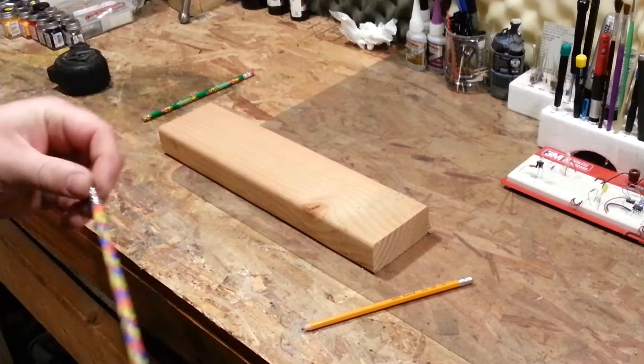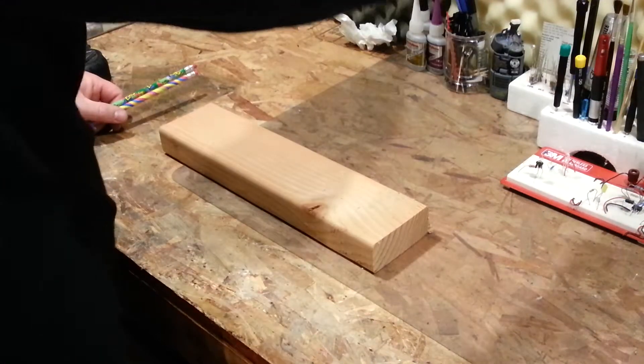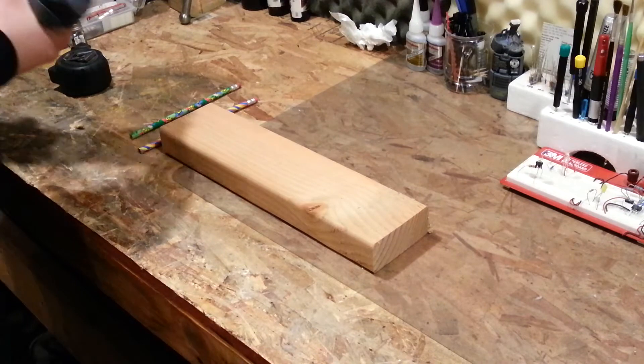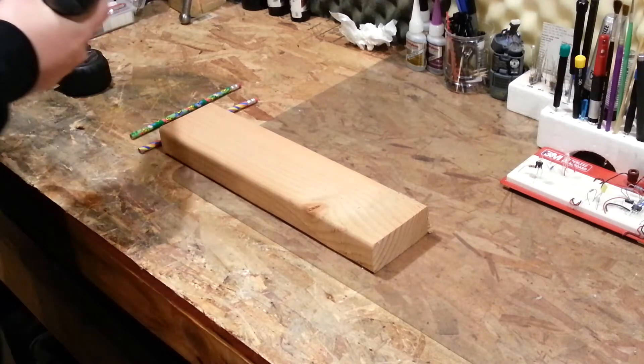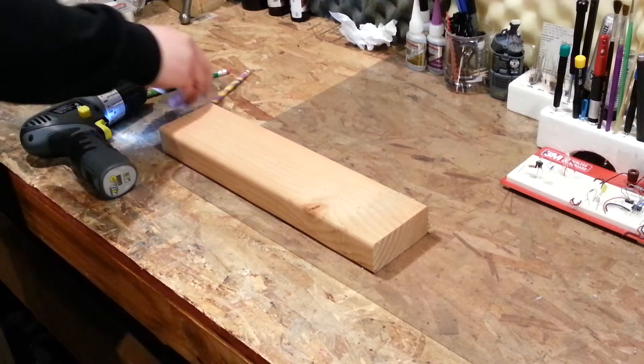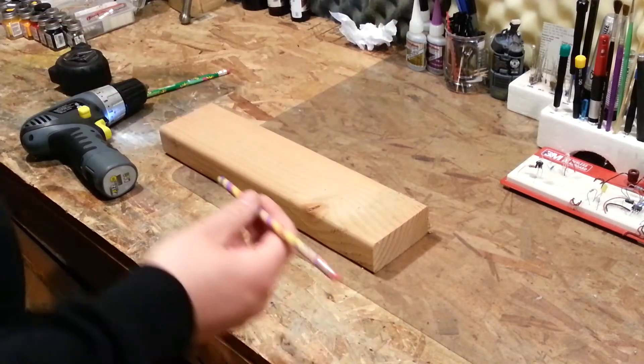These are just some pencils that the kids had lying around. You don't even have to dedicate these pencils to the project — you can give them back their pencils when you're done, or you can just keep them. I'll probably go ahead and keep them. Just find a drill bit that's approximately the same size. This is such a simple project.